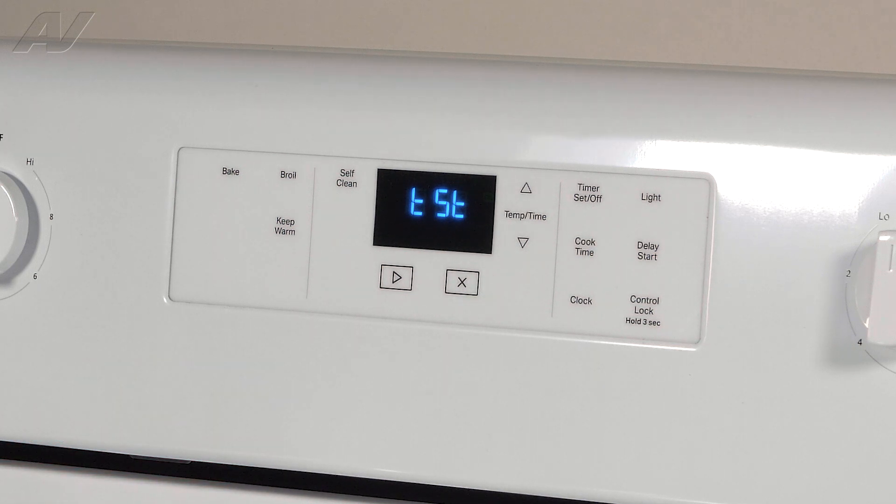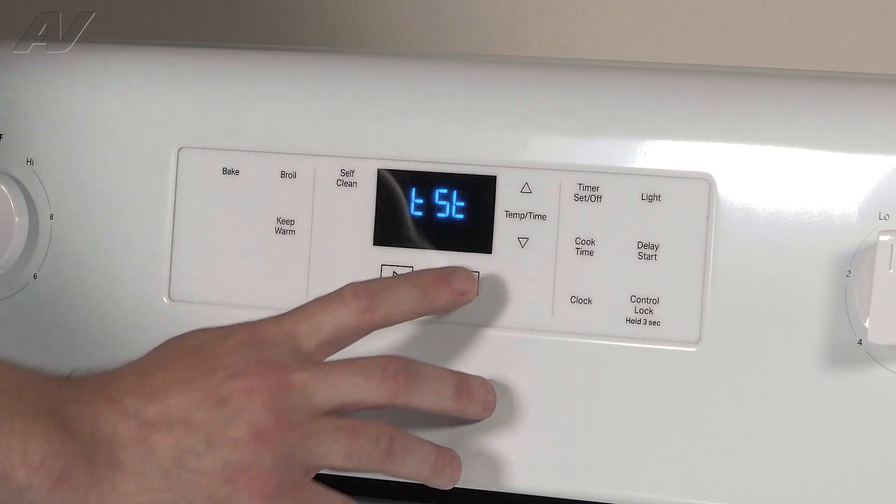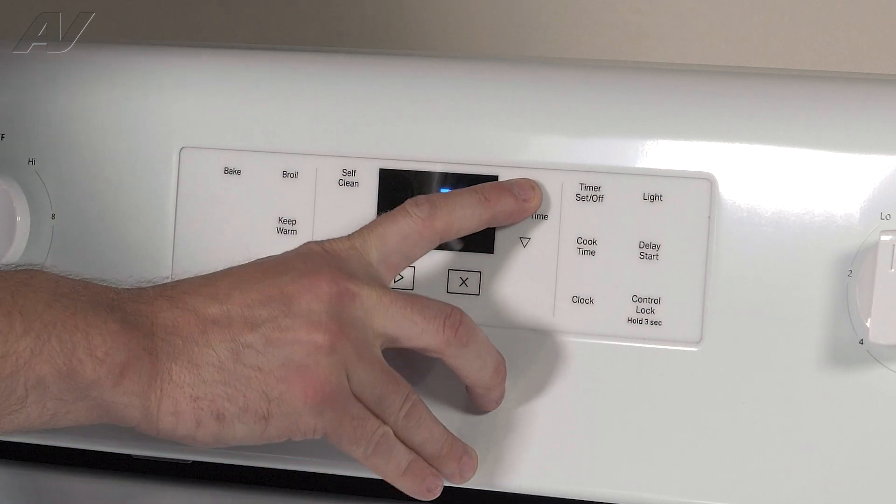The first thing I'm going to show you before we go into the test mode is how to scroll through different portions of diagnostics. In order to go to the next step, we'll simply press the arrows up or down.